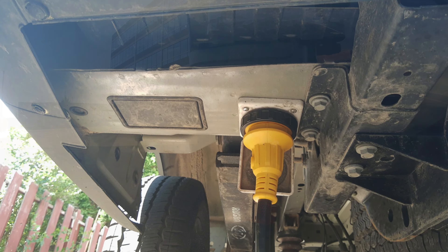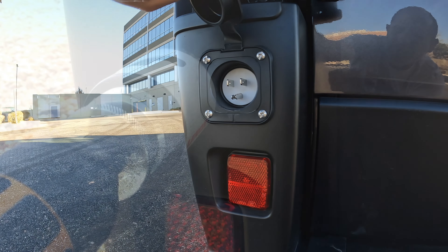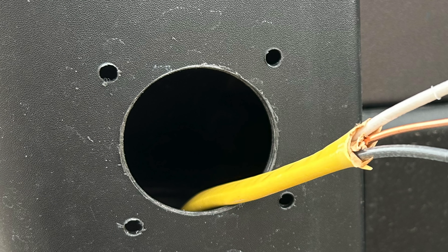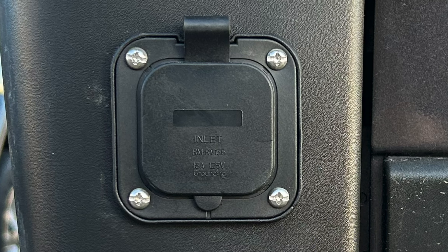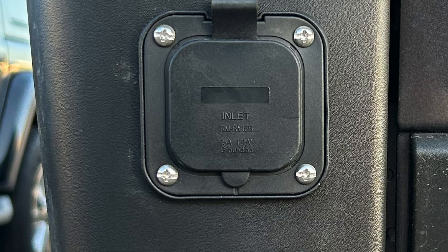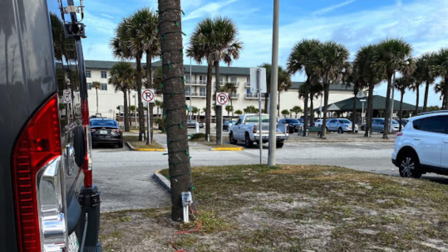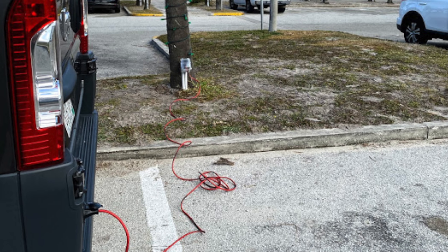My preference is to install the inlet on the back of the van just below the tail light. My reason is simple and practical: first, I didn't want to drill a large hole through the exterior side metal — the trim panel plastic could be more easily replaced if I make a mistake or decide to remove the inlet. Second, if I forget to unplug the cord, it will pull itself straight out rather than to the side as I drive away.